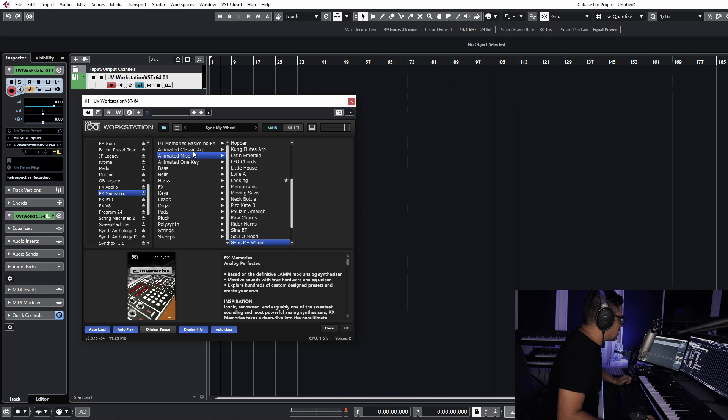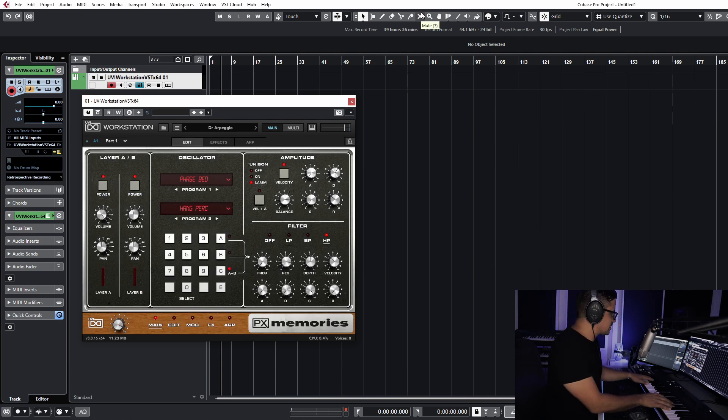Lastly, let's get into the classic ARP section. I know I'm kind of going backwards here, but let's check these out as well. 'Dr. Arpegio' — that sounds good, let's try that out.